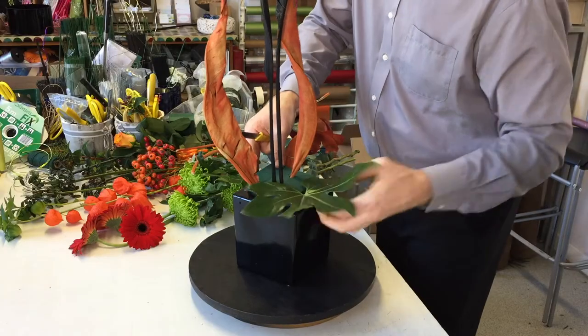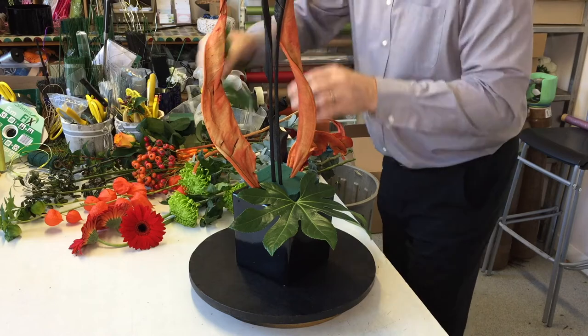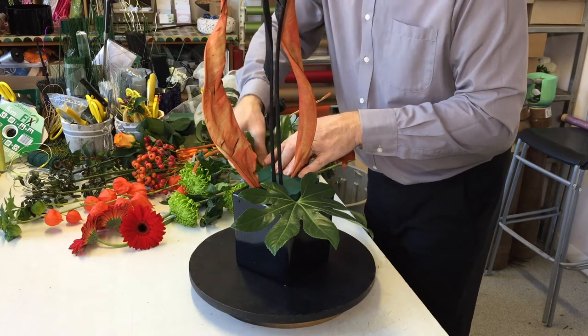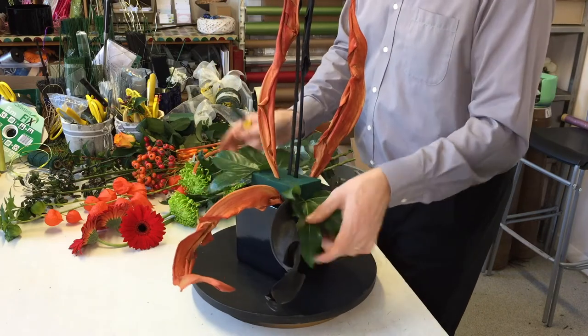We've got a couple of little Fatsies that I'll just put at the base. This is going to help just hide the edge of that pot, and that also gives a little bit of visual weight down the bottom.